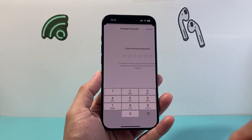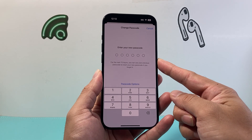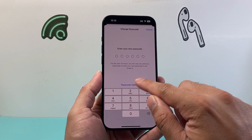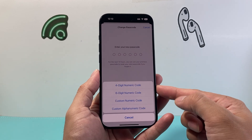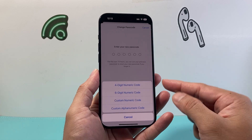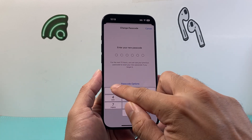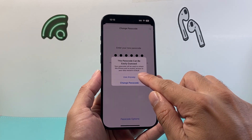Enter that again, and then it allows you to pick a six-digit code by default — that's how the newer iOS versions are designed. If you don't see the six-digit option right away, you can click on Passcode Options and select where it says Six-Digit Numeric Code. You can also change it to four digits, but once you click on six, the number fields update accordingly. Enter a code that's really complicated so no one can guess it.